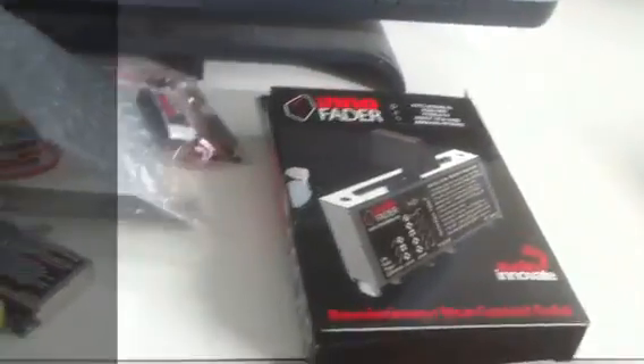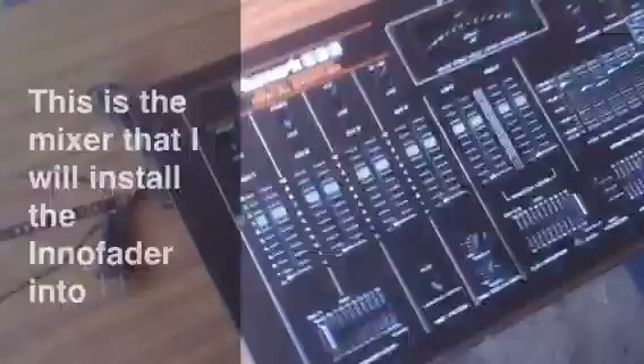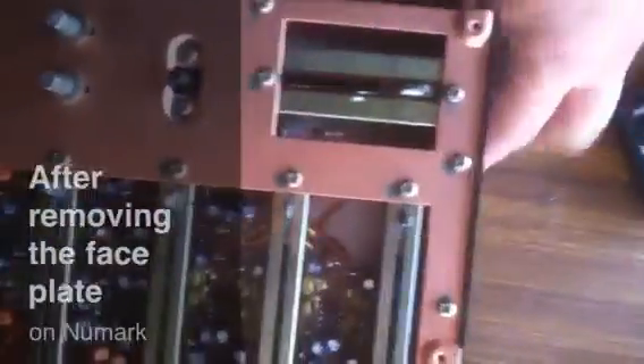We're going to go to the mixer that we're going to be putting this into. I'm about to start tearing this apart — it involves taking all the knobs off, a couple screws on top, and a face plate that has to come off. It's an old school design, really old school style circuitry. The faders were not replaceable — this is actually part of a circuit board, a PCB board. I have to kind of cut that out of there.